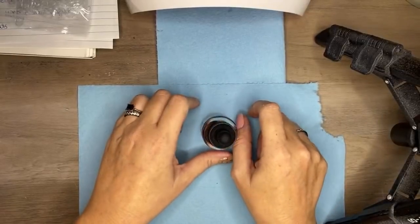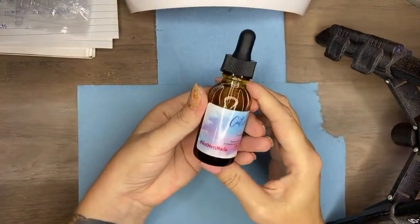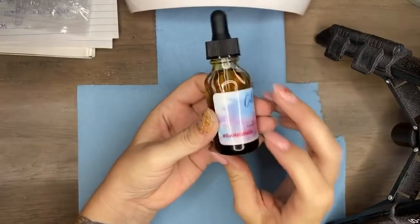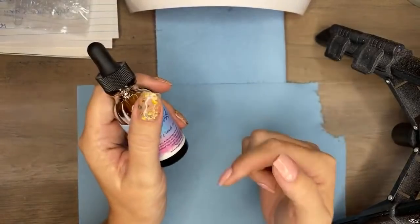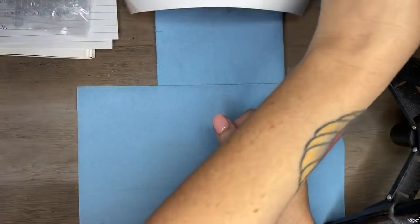Proceeds from this cuticle oil by Candy Skin Care — Hot Mess Marla — do go to my local Humane Society. When this video is done being live and I can edit the description box, I'll leave everything down there for you guys in case you want to pick it up.